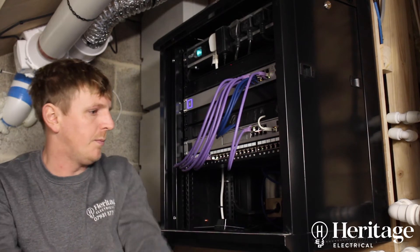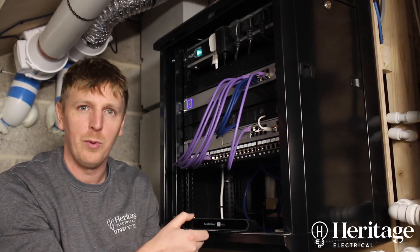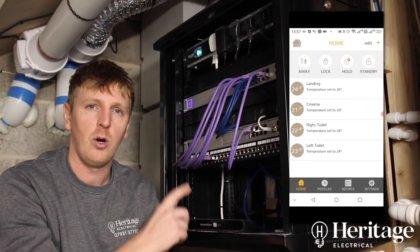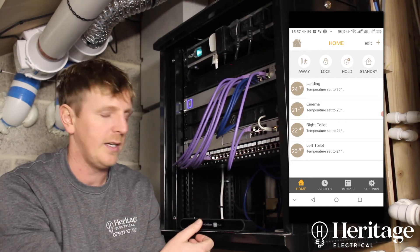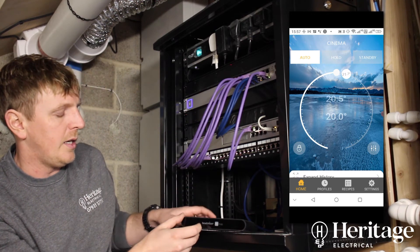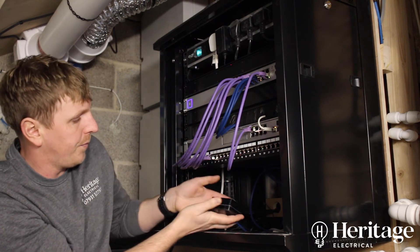At the bottom of the cabinet we've purposely left some space with no shelf. This is the Heat Miser neo hub, which controls the Heat Miser equipment we showed in the previous video. It gives you online capability — all the thermostats around the house connect wirelessly to this hub, which then provides app control, remote access, and things like that. It's plugged straight into our network switch.